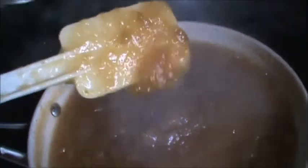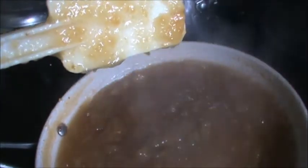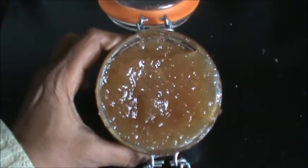It should be thick like this. It is ready now. See, our apple jam is ready.